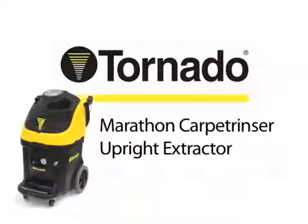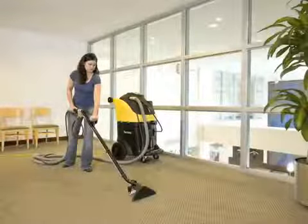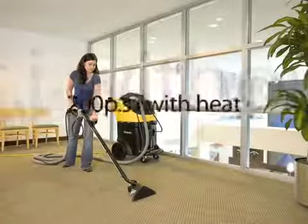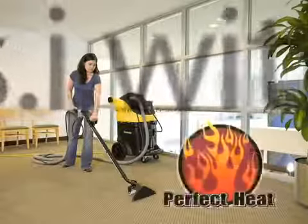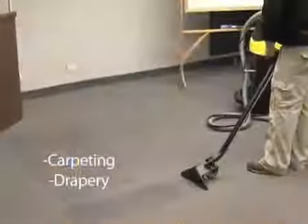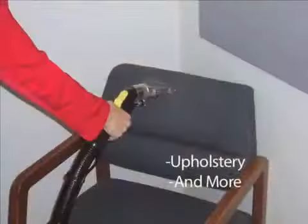Introducing Tornado's Marathon Carpet Rinser Upright Extractor, delivering the professional results of a truck mount extractor. Available in your choice of 100 PSI without heat, 200 PSI with heat, and 400 PSI with perfect heat technology, you can clean everything from heavily soiled carpets to drapes to upholstery and much more.